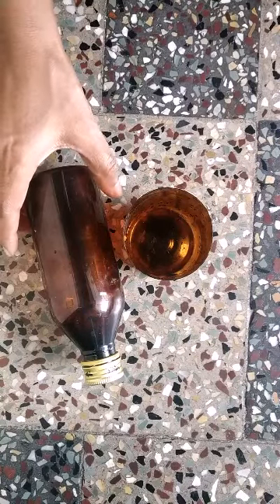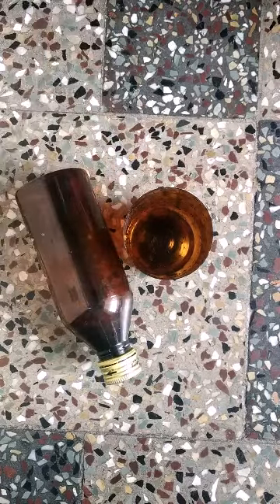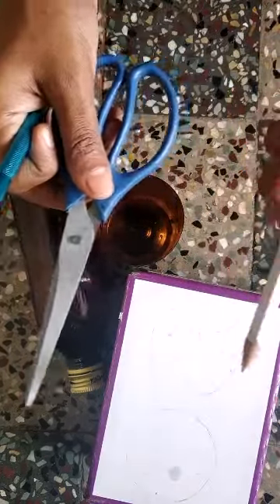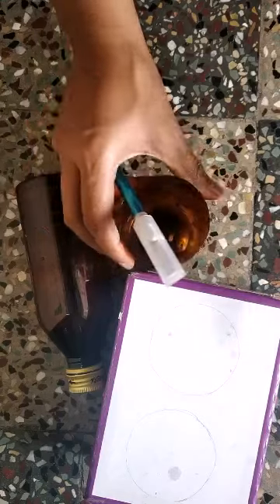Hi, today we are going to make an organizer using these bottles. For this we need bottles like these, a box, scissors, a cutter, a pencil, and a white marker to make markings on the bottle.